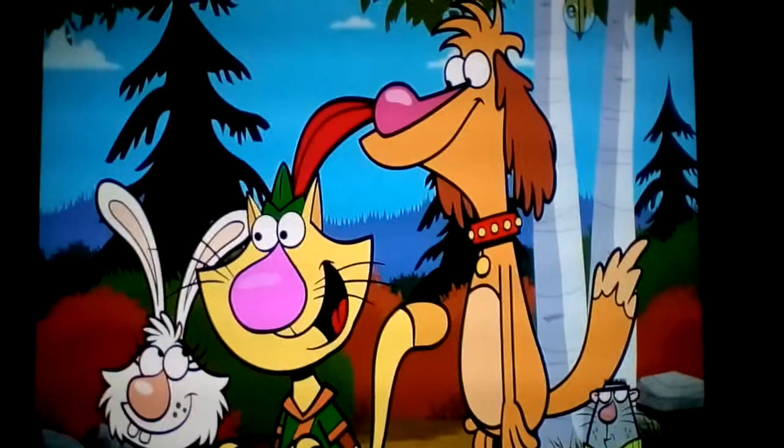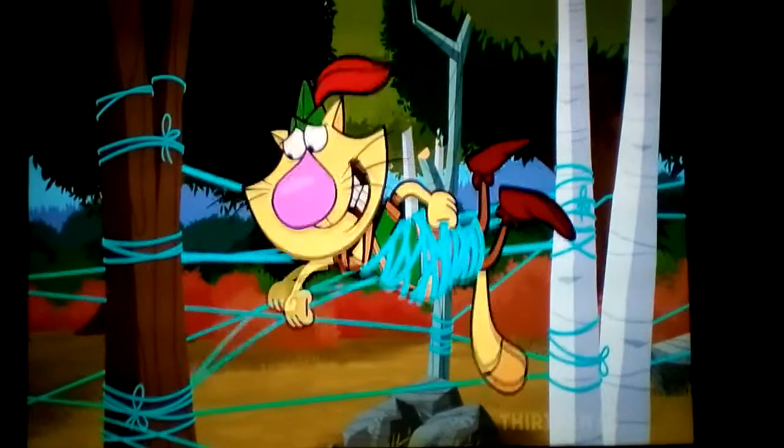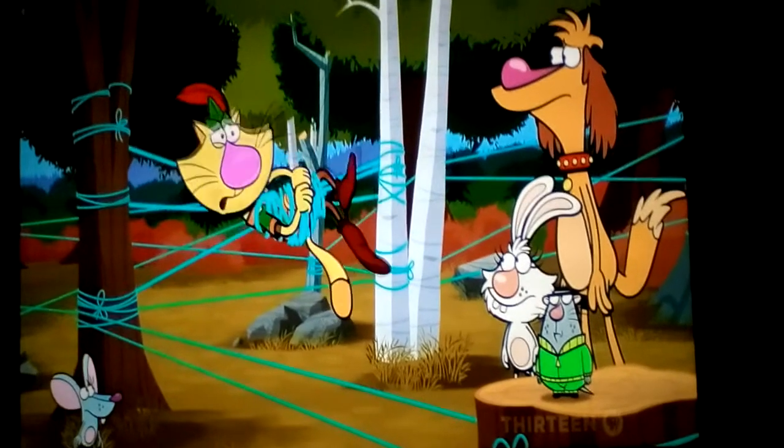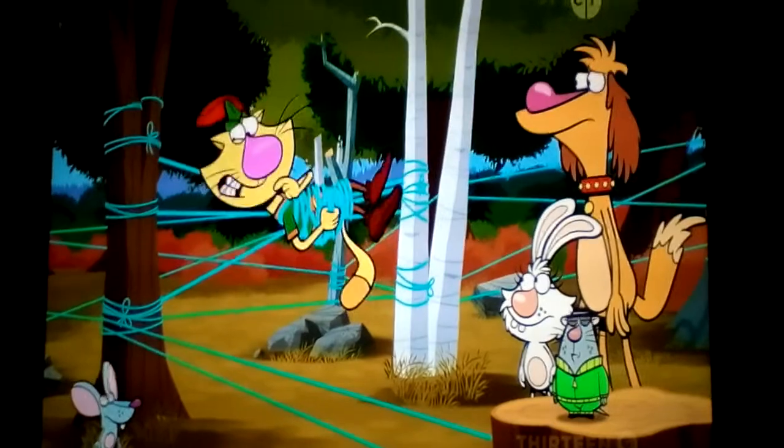No one loves string more than a cat! Oh dear. Little stuff — so much string! And now you know how NOT to do the string course. You did it. That's why I did it this way. Any questions?